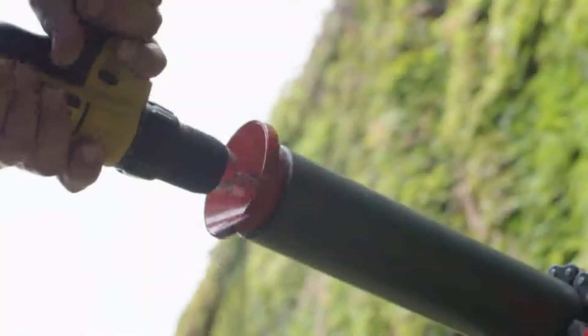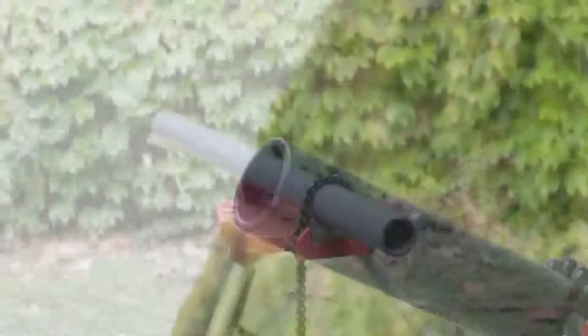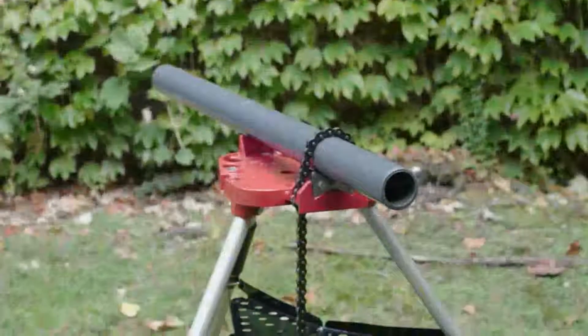The chamfered area provides an even penetration of glue, creating a better solvent weld versus connections made without a chamfer.